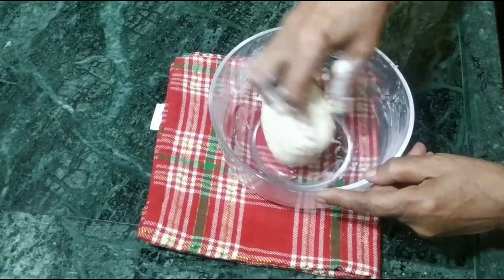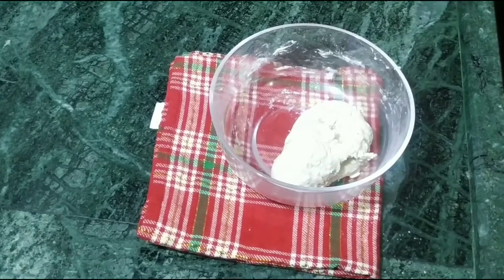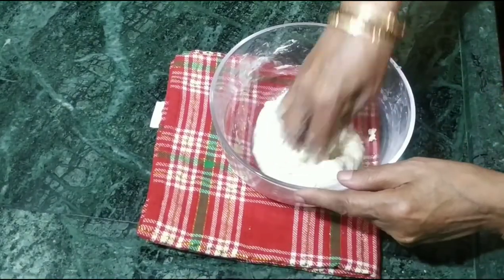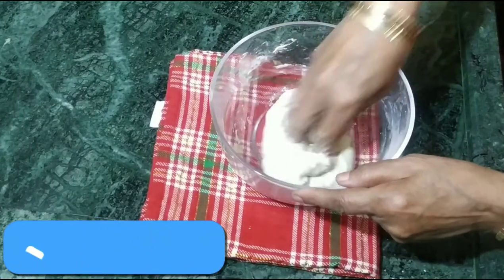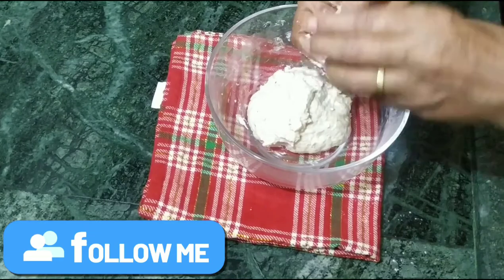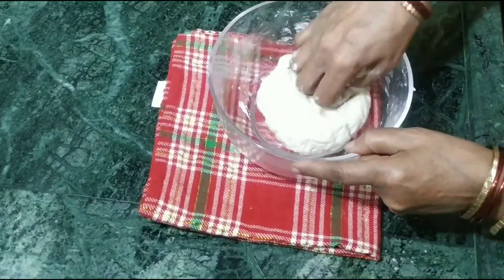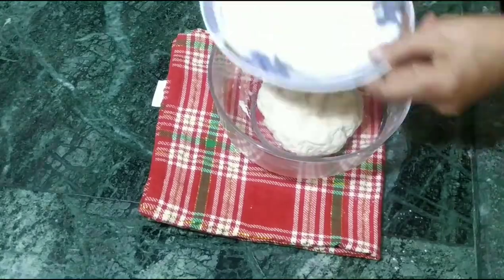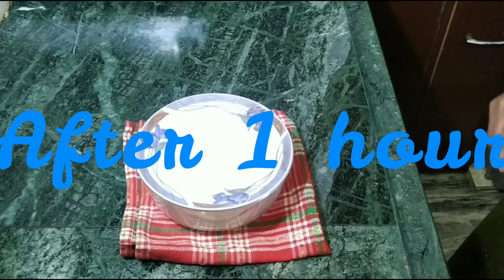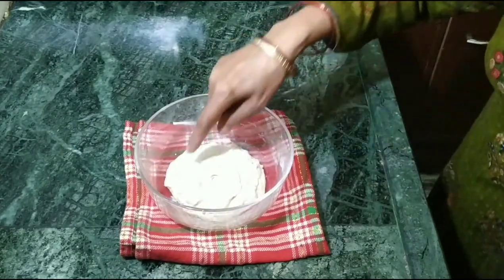Now we have to add a little oil in this way. We have to add a little oil in this way. Put one oil in the pan for 1 hour. We have to add some oil in this way. The oil has been dissolved.